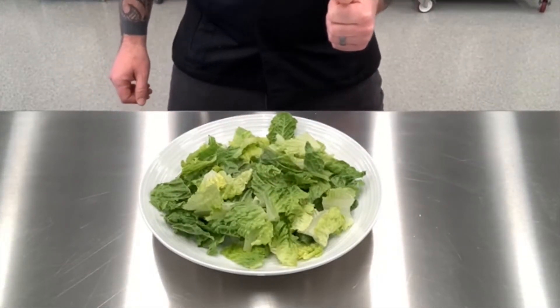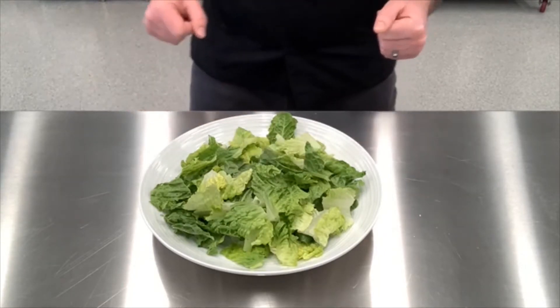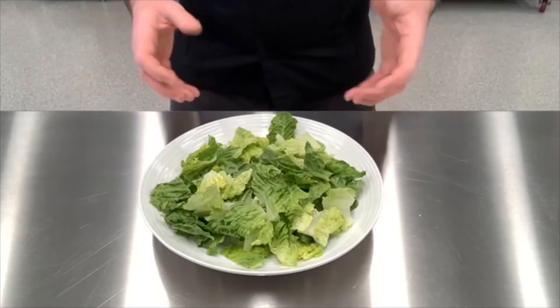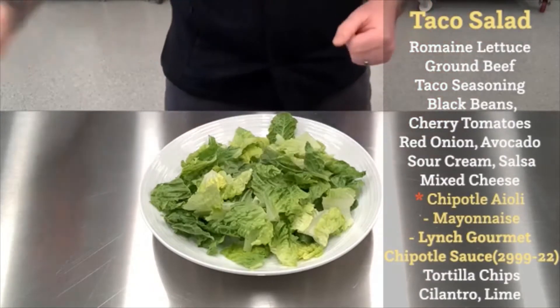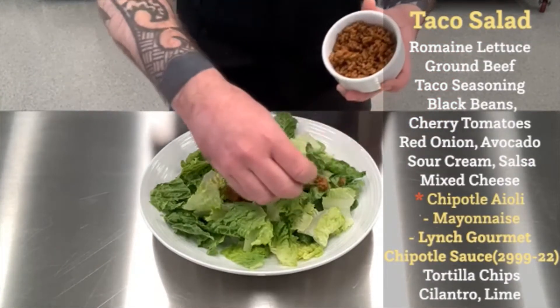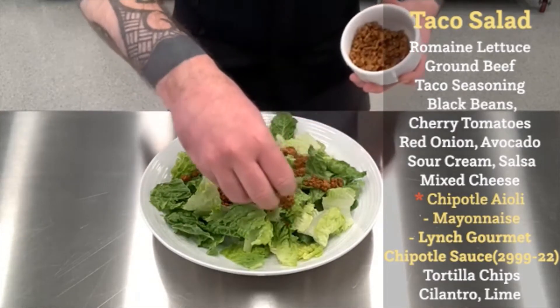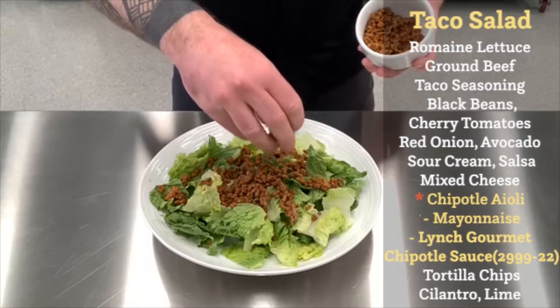Kick-ass taco salad time. To begin this salad, we're going to start with a beautiful plate of romaine lettuce. Think of the lettuce as your shell — it's the carrier. We're going to build everything on top of the lettuce. The first thing in, we're going to put some nicely seasoned ground beef. We've cooked this off with some taco seasoning. That goes on top of the lettuce.